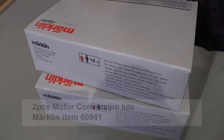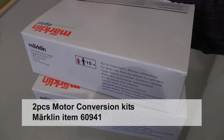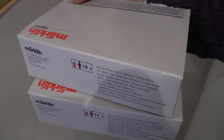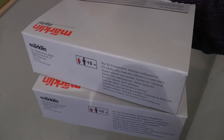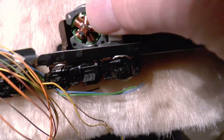Now it's time to add the parts we will instead need for digital operation. I'm using two motor conversion kits from Märklin, item 60941. Each kit contains a motor shield and rotor armature, a magnet, two inductors, motor brushes, and a ground terminal. If you are unsure about what kit to use, ask your dealer — they will advise you on the correct motor conversion kit. Let's start the assembly.